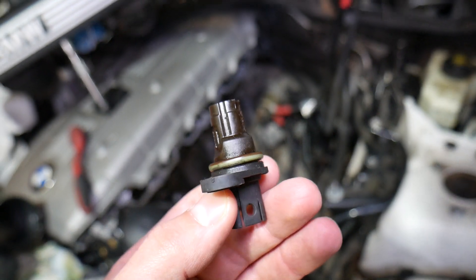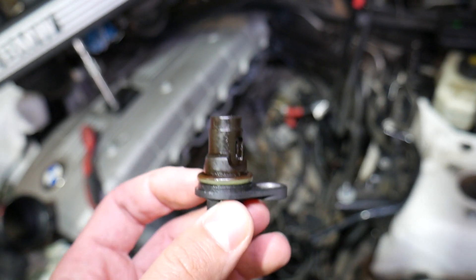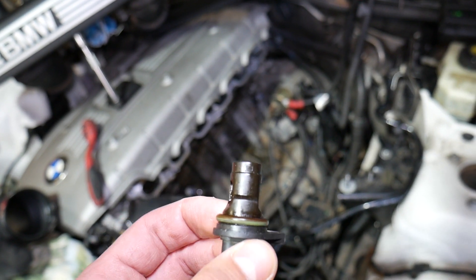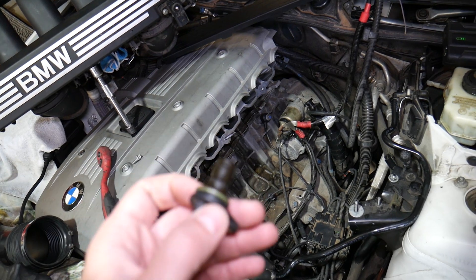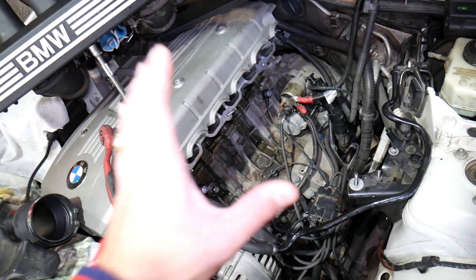When that sensor fails, your car may not start at all, or it may take a very long time to start. Once it does start, the car will not be running correctly — you may hear weird noises and vibrations from the engine misfiring. Misfiring is a very common symptom of a failing crankshaft position sensor.